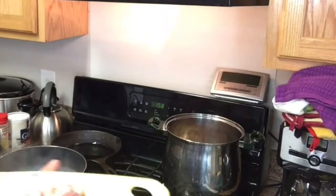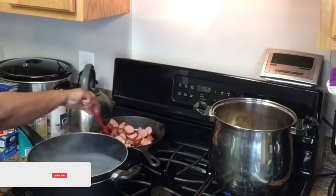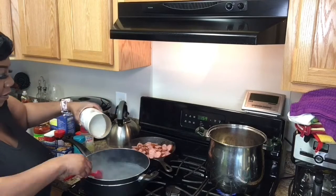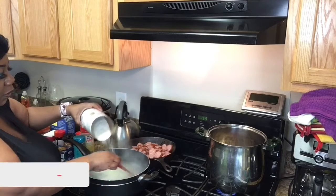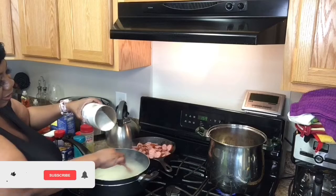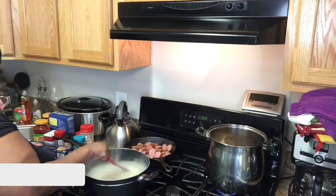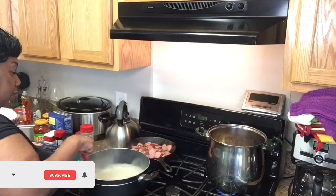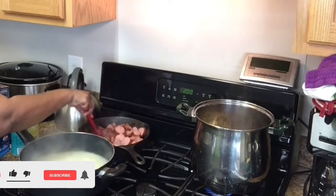These are the sausages — they have been cut up. I am about to put them in here. Now I am going to add my grits to the skillet. Remember, guys, to always stir as you pour. Stir as you pour — you don't want any lumps. Nobody wants lumpy grits.